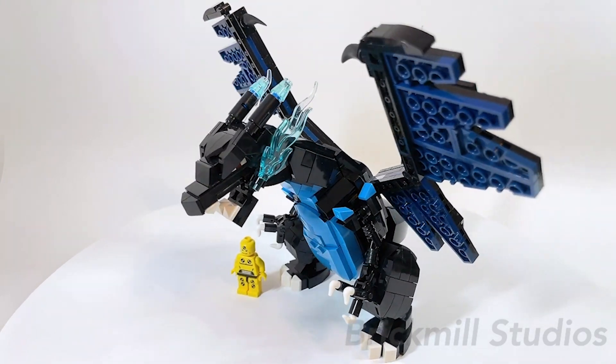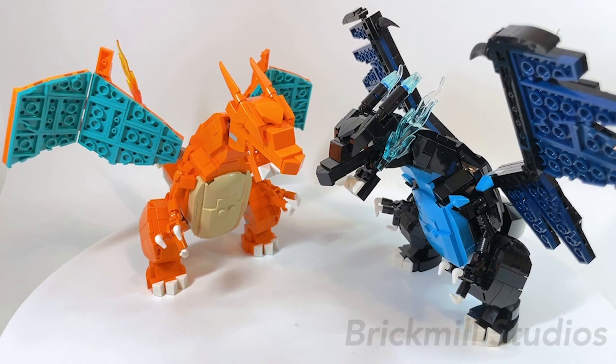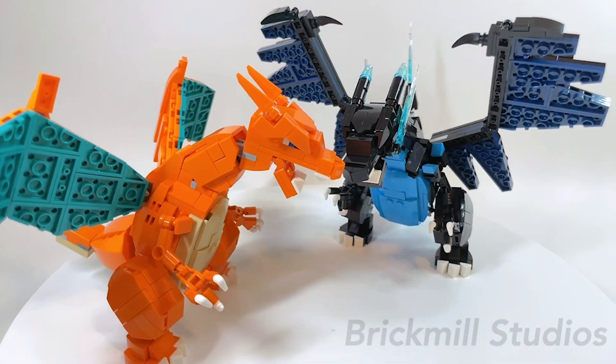Finally, for those of you wondering, this is how it looks scaled up next to a random minifigure, and this is how it looks compared to my original Charizard MOC side by side.